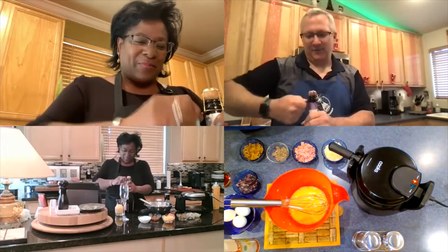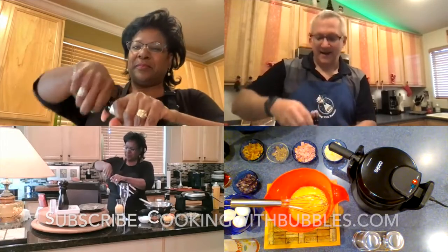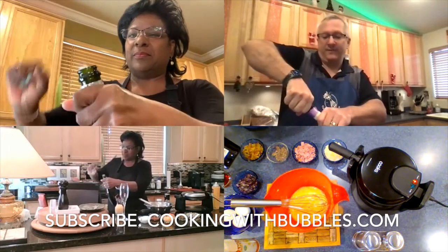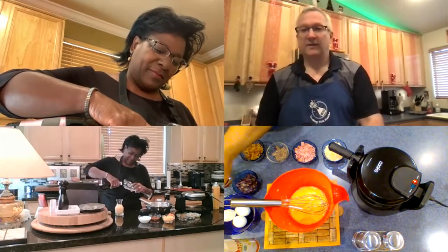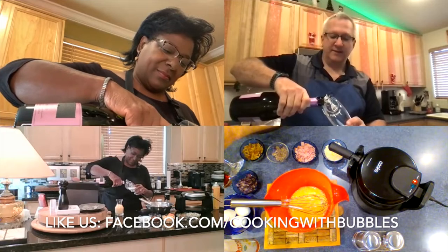While we're getting these bubbles poured, we want to remind our audience to head over to cookingwithbubbles.com and subscribe to our YouTube channel. Make sure you click on the bell symbol so that you get notifications when we post new episodes, and also go over to facebook.com/cookingwithbubbles and give us a like.